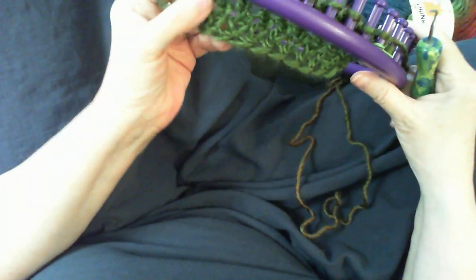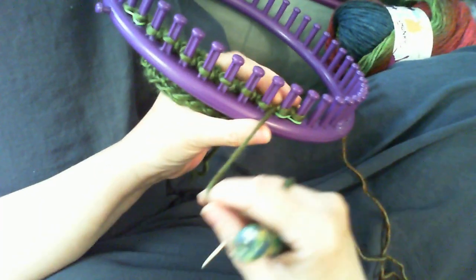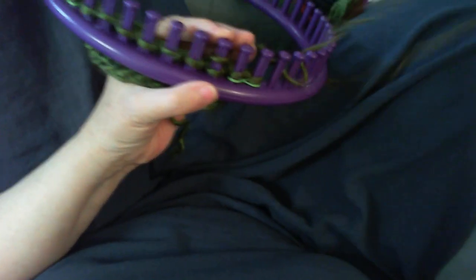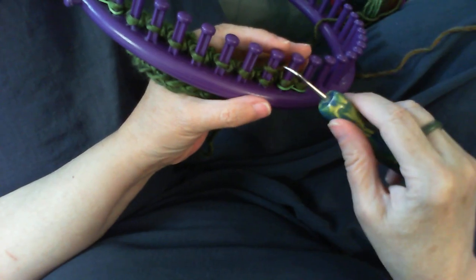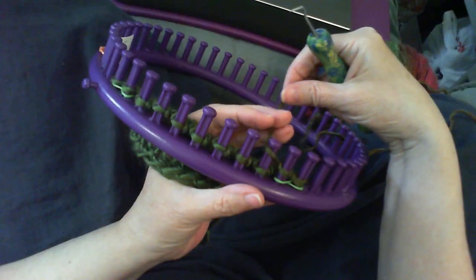I'm glad I had all those different swatches so you could see what it looked like in different ways. Now I'm going to show you how to do the stitch. If you want to see the stitch done more in context, take a look at my project video — I'm going to have a headband up fairly quickly, or it might already be up.